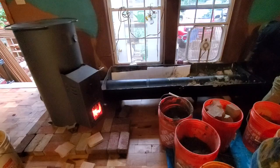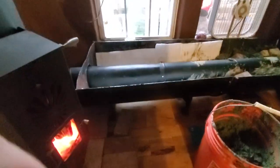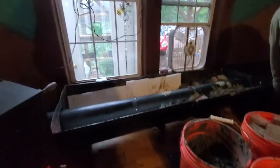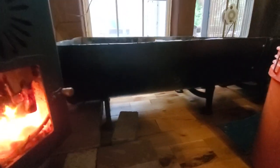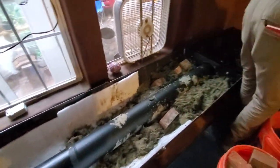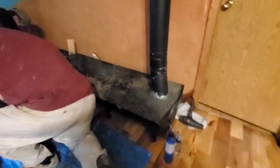Wish us luck. Fire it up — warming us up and drying this cob out. The cob is going into these half-barrel benches that are sitting on little legs, and the pipe goes through them, surrounded with cob, and then comes up the chimney and goes outside.